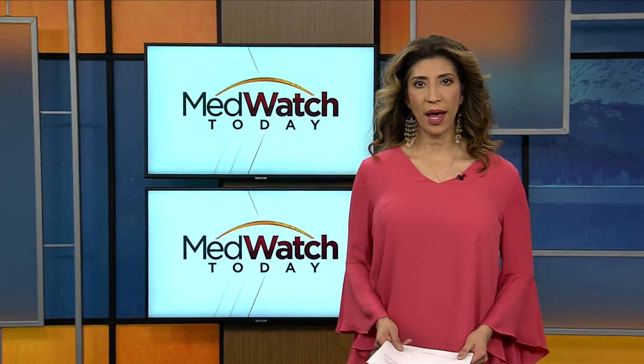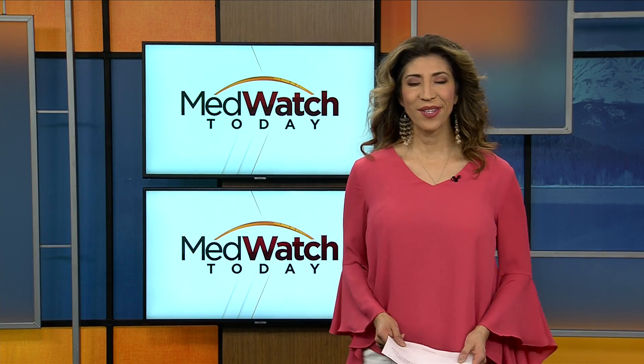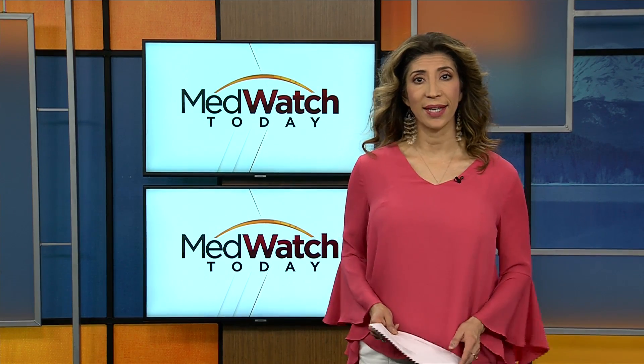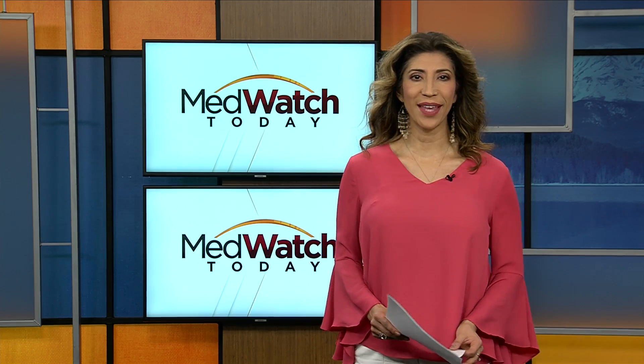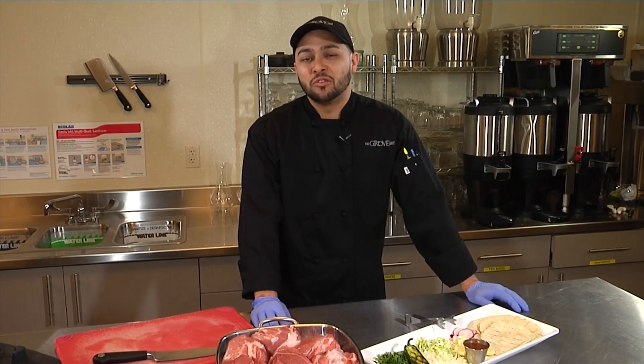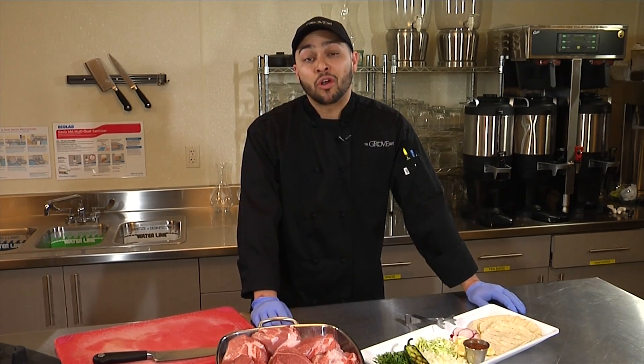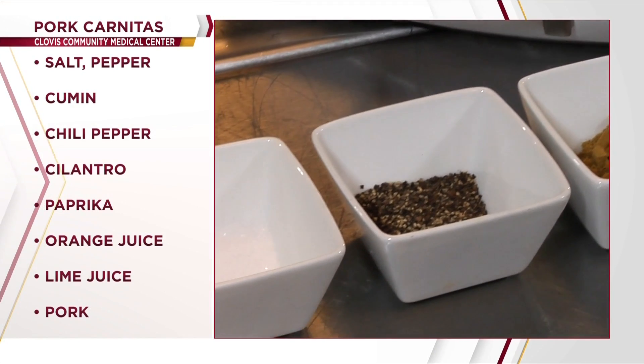As the temperatures cool off, you'll probably be craving some comfort food favorites. Here's a healthier version of exactly that — pork carnitas from the chefs at Clovis Community Medical Center. My name is John Jacobo here at Sioux Chef Patient Services at Clovis Community Medical Center. Today we're featuring pork carnitas.